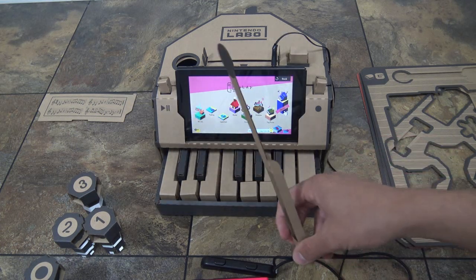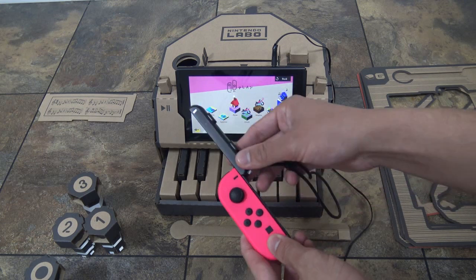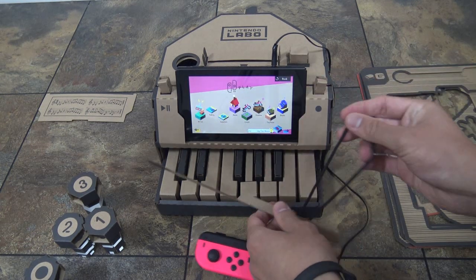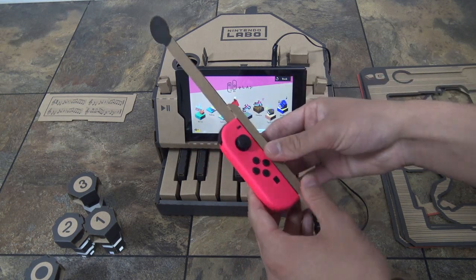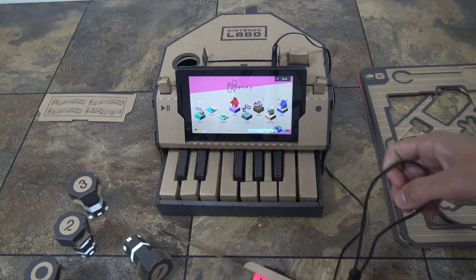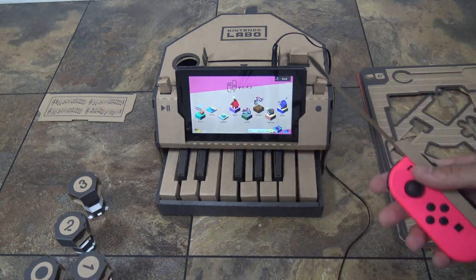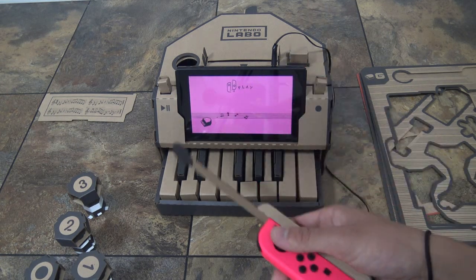It's just a simple thing that slips over the Joy-Con itself. First you have to put the wrist strap on, and then you just sort of slip the wrist strap through the baton. The baton sits there pretty tightly so it won't fall off, and of course you're supposed to put the wrist strap on. You hold it in your right hand, even though it's the left Joy-Con. Let's go into studio mode - this only works in studio mode.